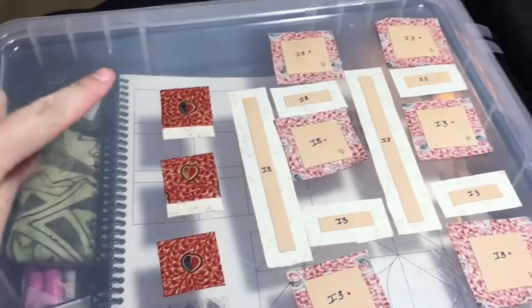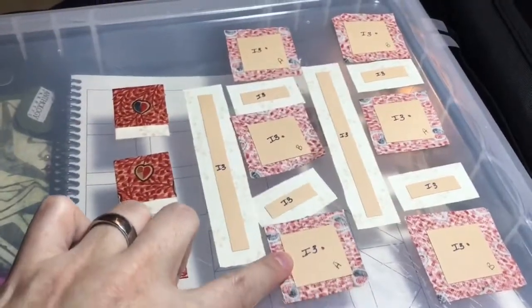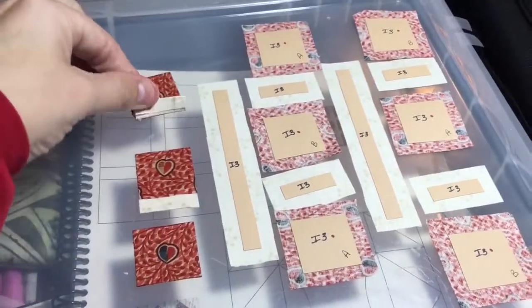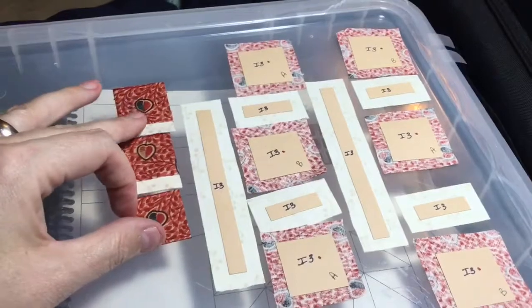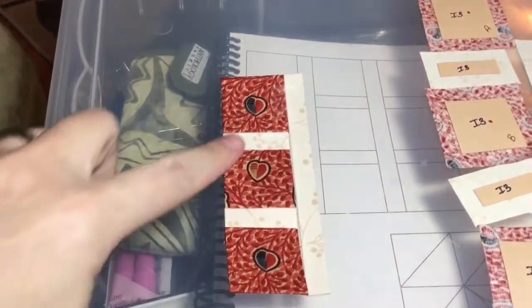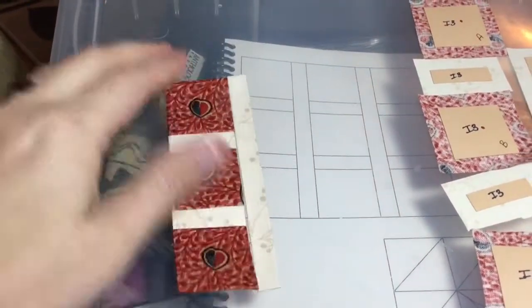I'm putting these together one row at a time, so I make sure that I have my A's and B's in the right order and in the right locations. I've attached my little sashings to their blocks that are above them, and then I'm going to connect these all together into one row and then connect it to this piece. I've got my pieces all stitched together and ready to connect to my sashing piece.